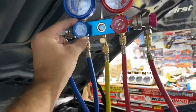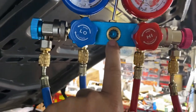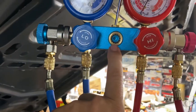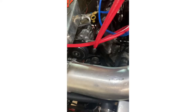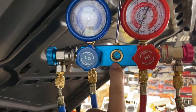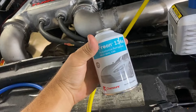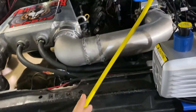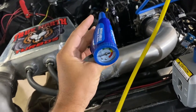With it going, slowly open up the low side — with this already open — and you'll see the oil percolate through the little sight glass. With my kit it takes three of these canisters, or about two and a half. For the last one, I got one of these to hook up to the low side.